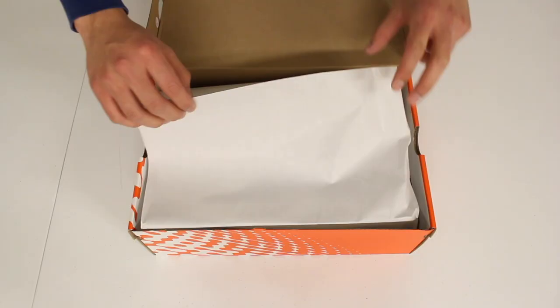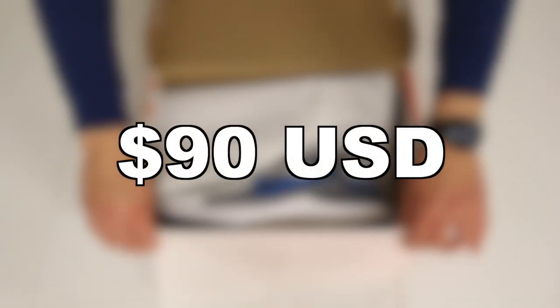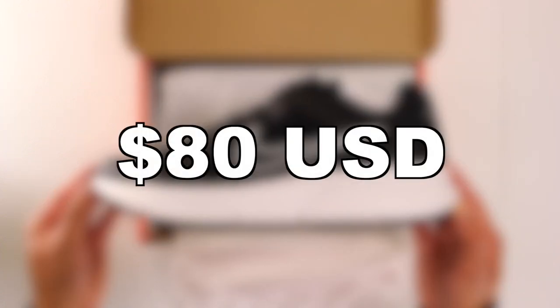The Renew Run 2 released at the beginning of 2021 and it retails for $90 US dollars. The Zoom Span 4 released a few months ago at the end of 2021 and it retails for $80 US dollars.